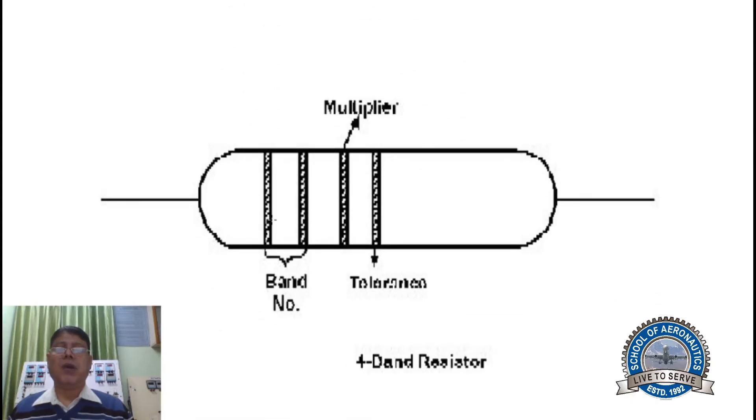For a four color band resistor, count 1, 2, 3, 4 — it is a four color code resistor. The first two bands are your digits, the third one is your multiplier, and the fourth one is your tolerance. The tolerance can be gold, silver, or no color.